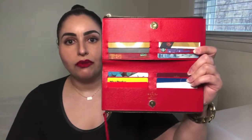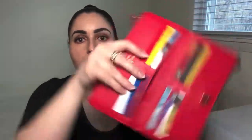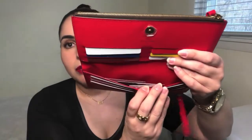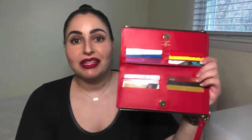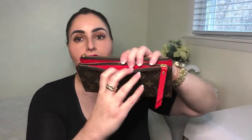Now here's the Adele wallet all loaded up. Pop it open and you will see all 12 credit card compartments occupied. You've got bills on one side and odds and ends on the other — perhaps some cards that didn't make the cut for the first 12 spots, some stamps should you carry those on hand. Unzip here and you've got coins right in there.